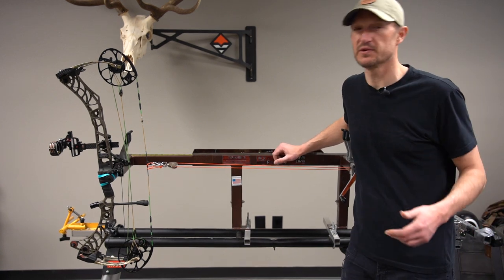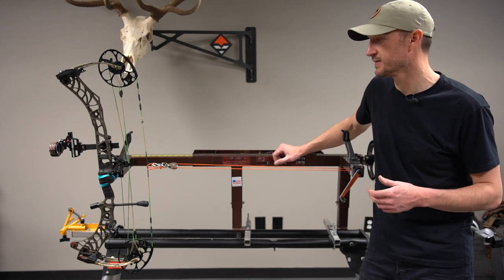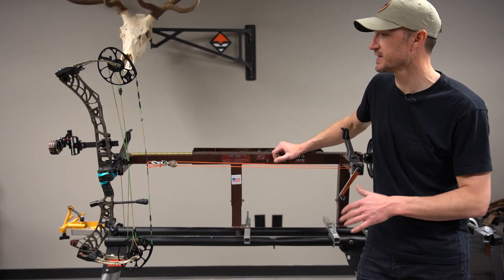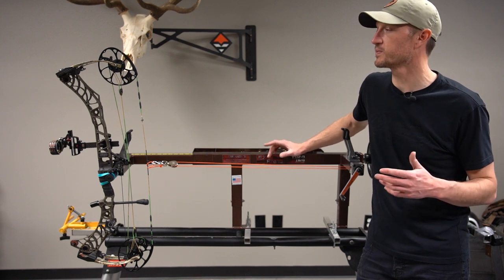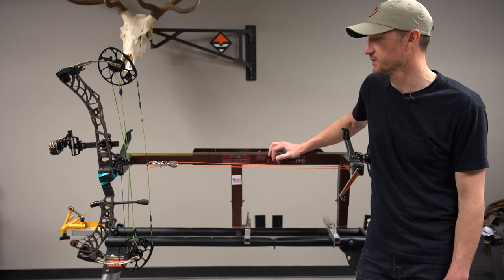Personally, it's always been my opinion that if you can do the work on your own bow, you're going to know that equipment much more effectively and you're actually going to be more effective in the field with it because you know the ins and outs of it. There's nothing like the personal satisfaction that you feel from doing all your own work on your bow and then going into the field and hunting and being successful with it.